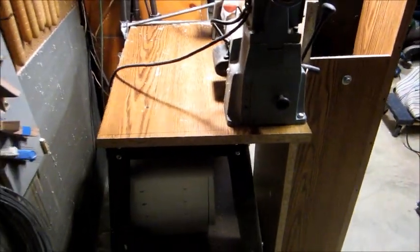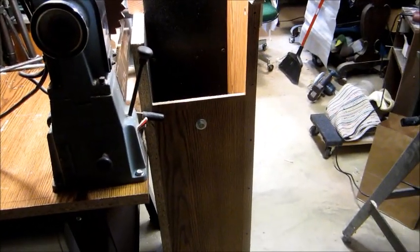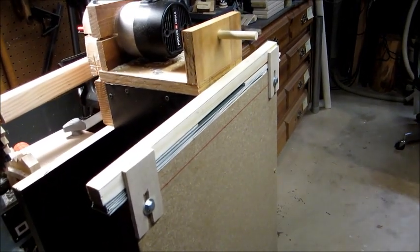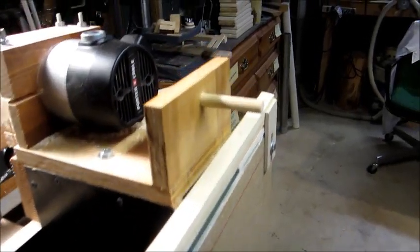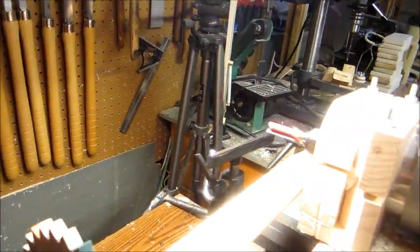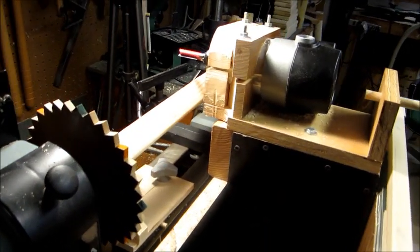First thing I had to do was put a piece of thick chipboard on there to bring my lathe out to the edge so that I could get the box for the floating router lathe close enough to it. I've got a strip back here with some shims underneath it to adjust the height. When I put the indexing wheel on the lathe I ran into a problem with the headstock or the motor mount coming in contact with this plate, so I had to do some butchering there.